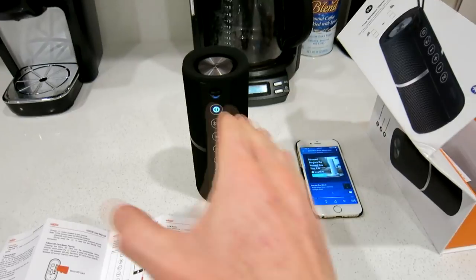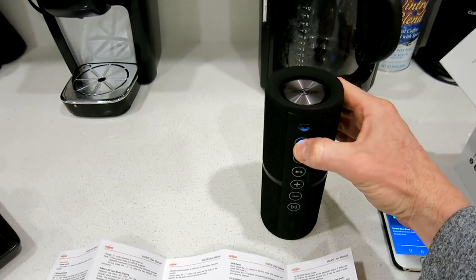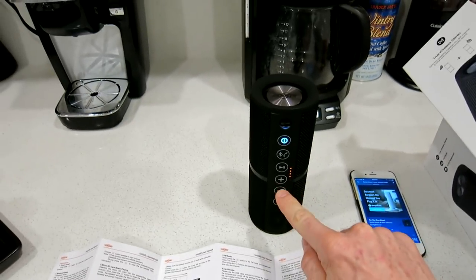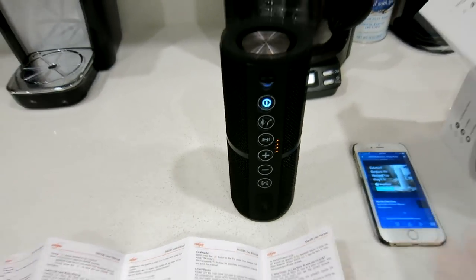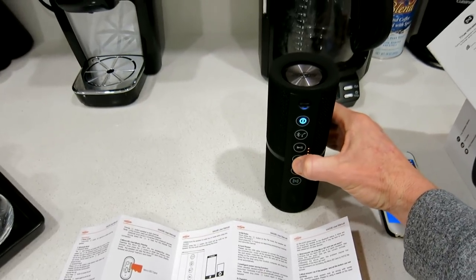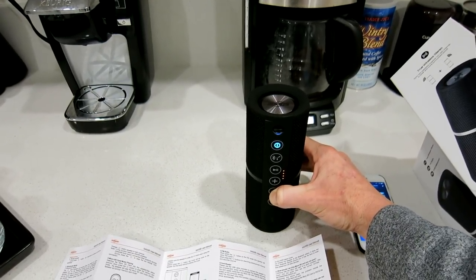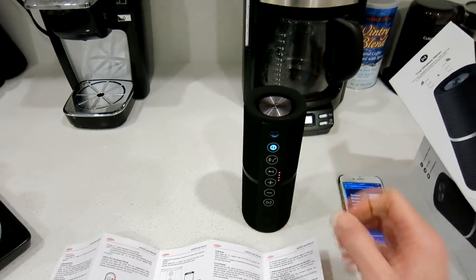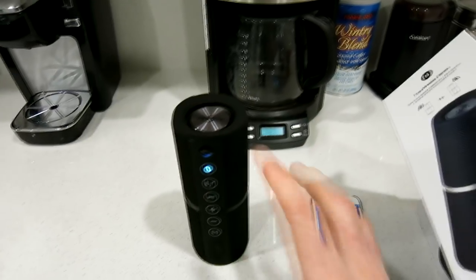We're in Bluetooth mode right now — here's how we switch over to FM mode. One quick tap of the power button and you're in FM mode. Use the plus and minus symbols to tap to your next station. For volume, long-hold continuously to go up, continuously hold down the negative button to go down. Then you can scroll through different channels — very cool.